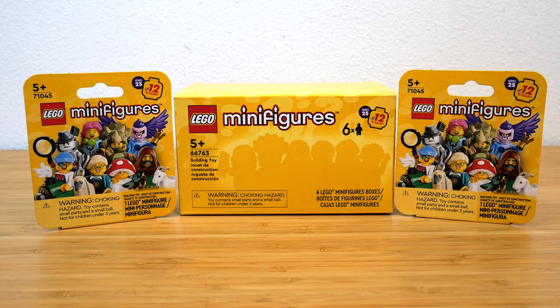Hey everyone, GoldenNinja3000 here again. Today I'm really excited to be opening up a couple of boxes of LEGO Minifigures Series 25. I really love this series — I think that the regular generic series have been knocking it out of the park recently, so I can't wait to see what I've got.